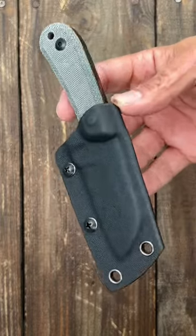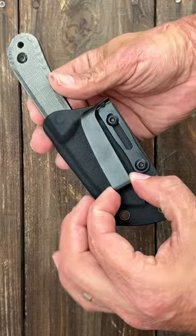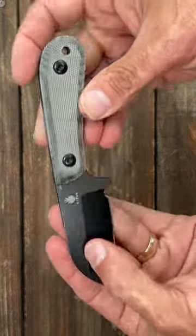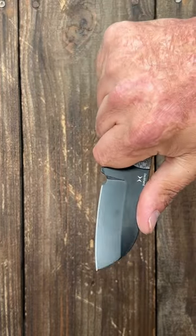And we also have the Kaiser Deckhand, fold over taco style sheath. Different belt clip attachment. Sheath's foot blade and D2 steel. Comes coated or non-coated. Black canvas micarta. Very comfortable in hand.